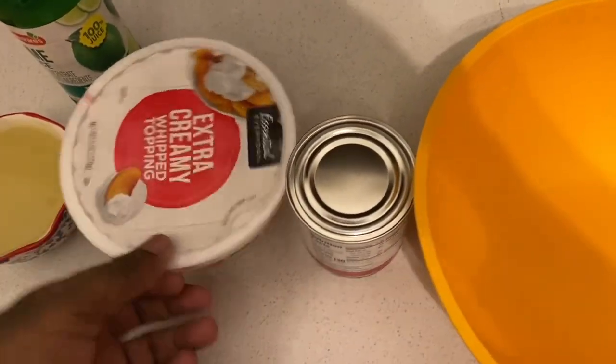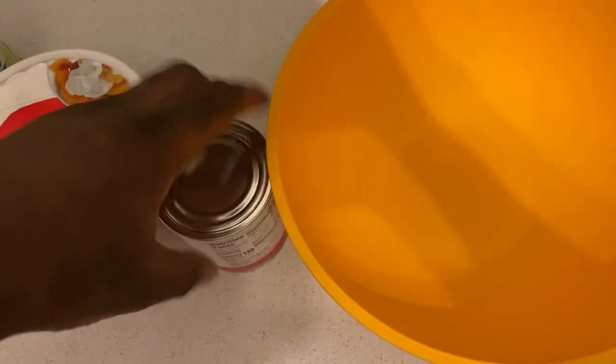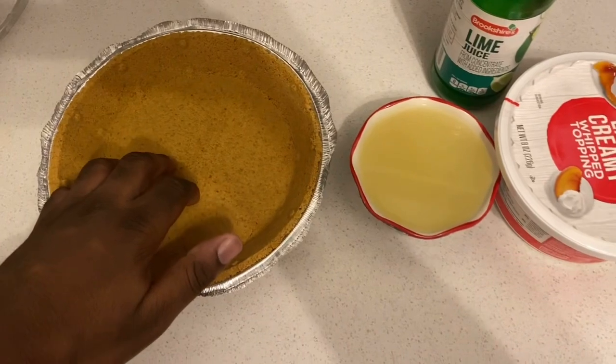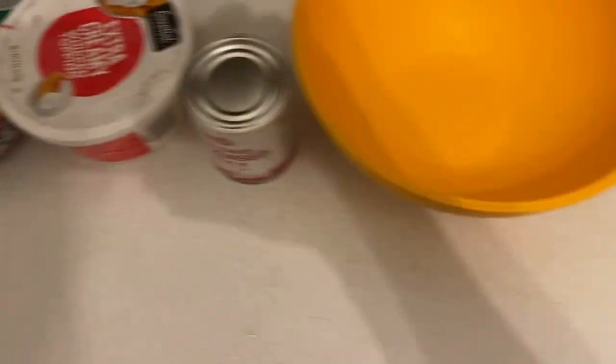I got all the ingredients right here, which is the whipped cream, sweet condensed milk, the lime juice — since I already poured it out — and also the graham cracker pie crust.